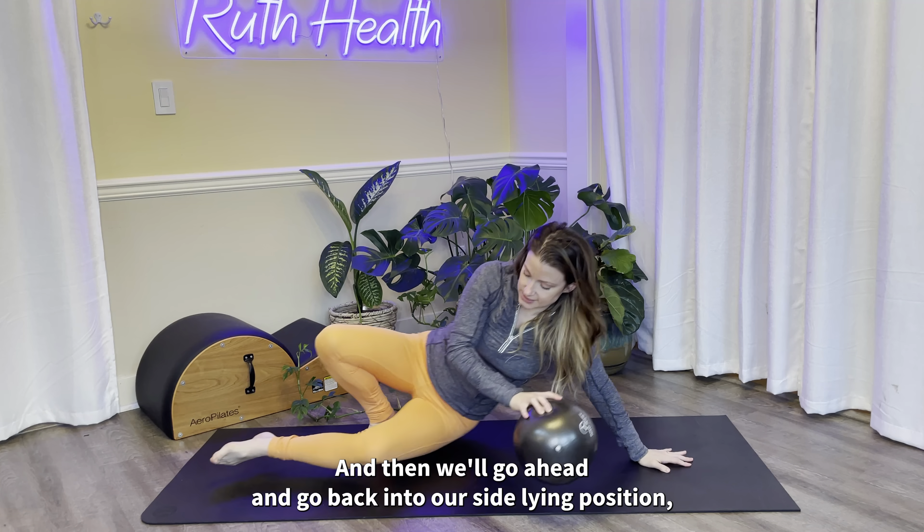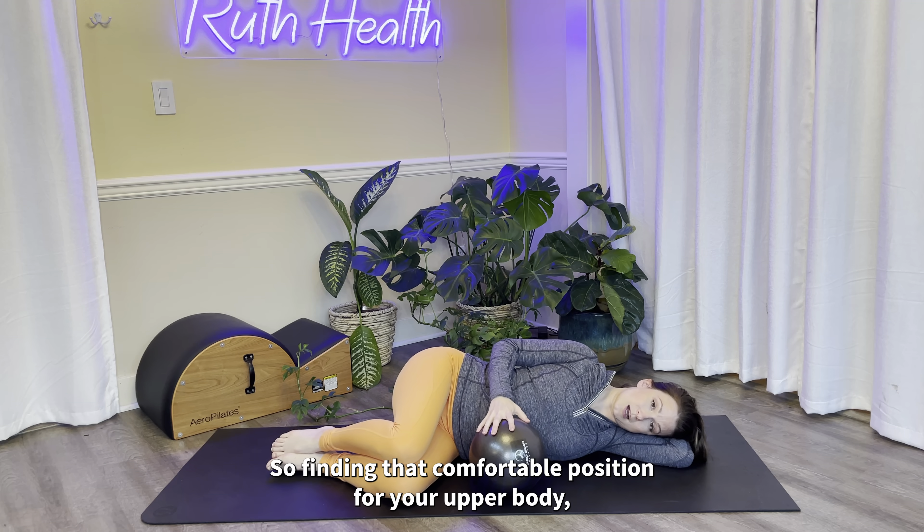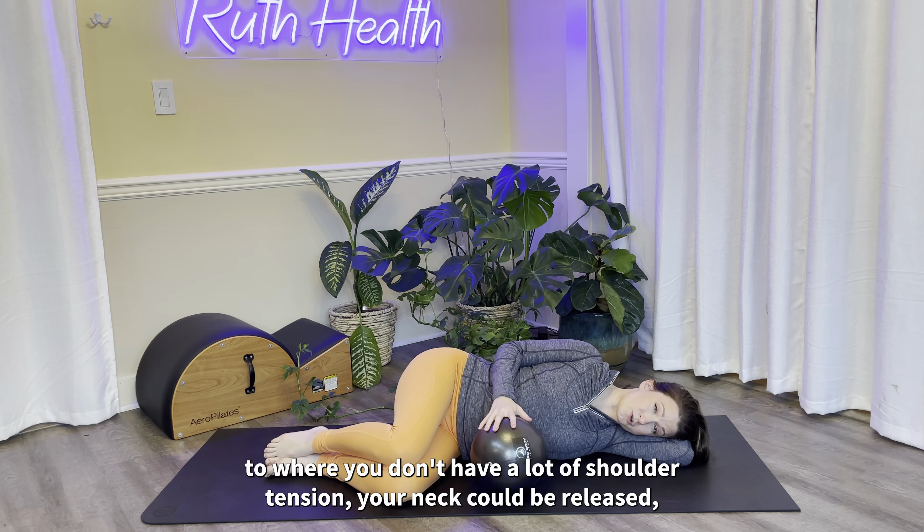Go ahead and get back into our side-lying position, creating that 90-degree angle between legs and torso. Take the ball or pillow or whatever you're using for resistance and place it right in front of your belly, finding a comfortable position for your upper body so you don't have a lot of shoulder tension and your neck can be released. Then we'll start to take those deep breaths.